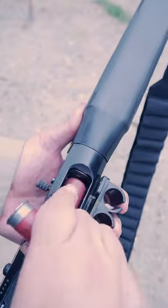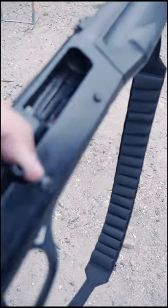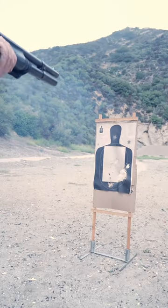To ghostload a round, simply send the bolt forward, load up, partially pull the bolt back while sliding a shell under it, throw one in the chamber, and now you're loaded to 9. That's 7 in the tube, 1 in the chamber, and 1 under the bolt.